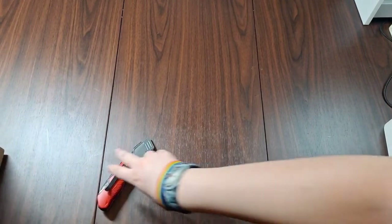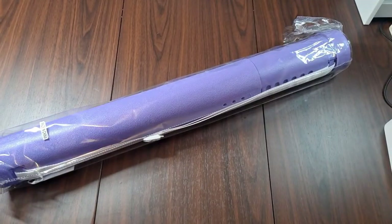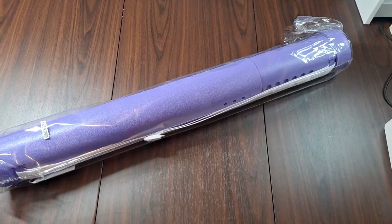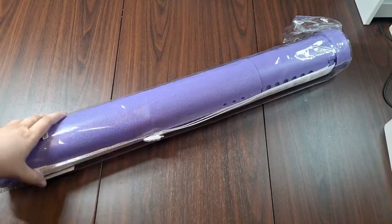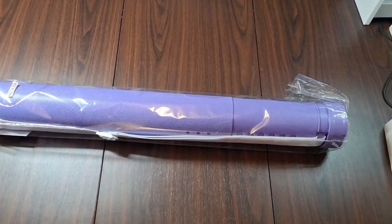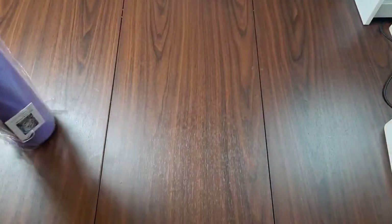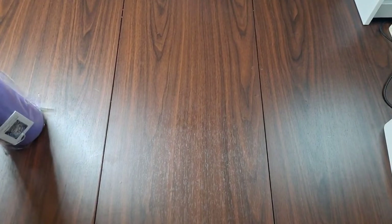If you guys didn't know or hadn't seen my other video — or one of the many many videos up on YouTube — the new Craftablys come in purple plastic artist tubes. So let's get into this. There's gonna be some crinkling sounds.